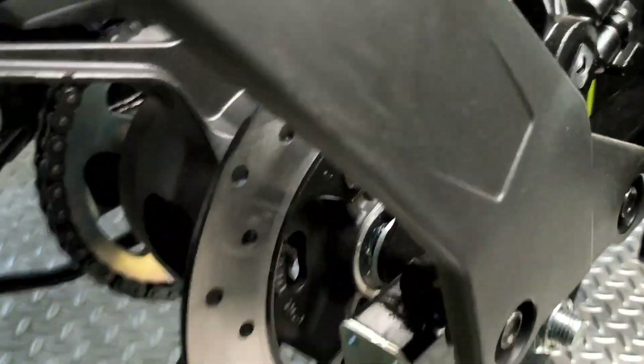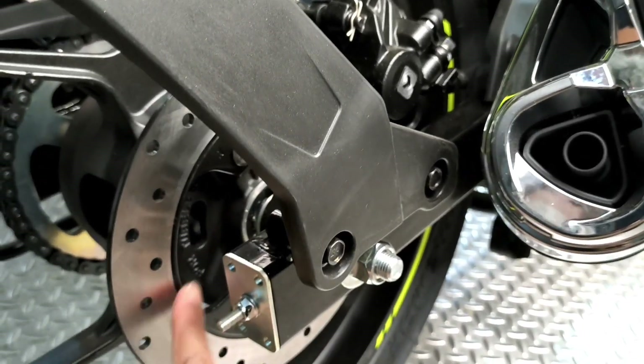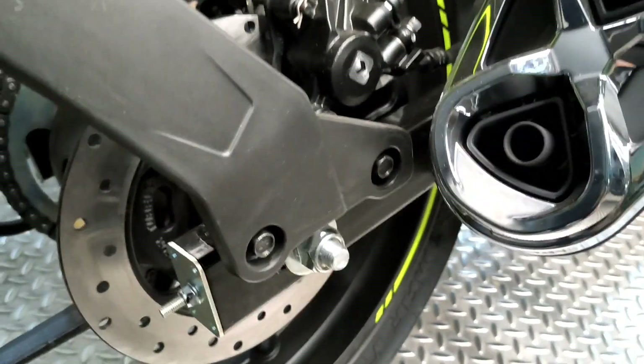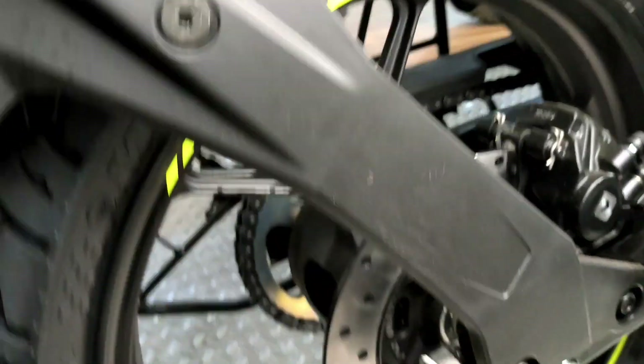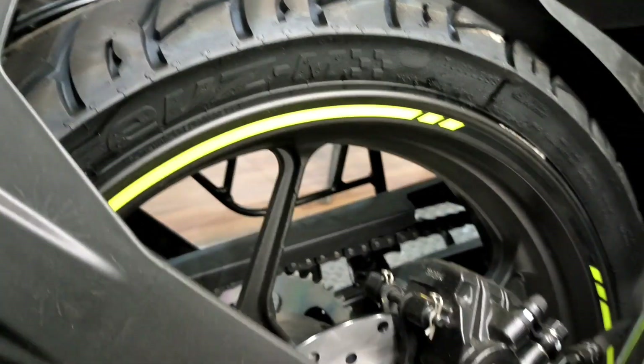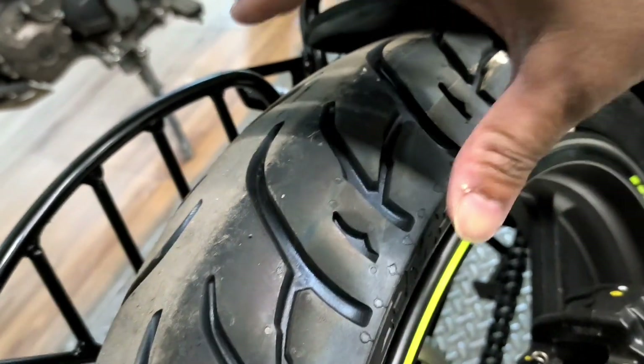You get a rear disc brake, but here you don't get dual-channel ABS — it comes with single-channel ABS. The rear tyre profile has a flat barrel shape.